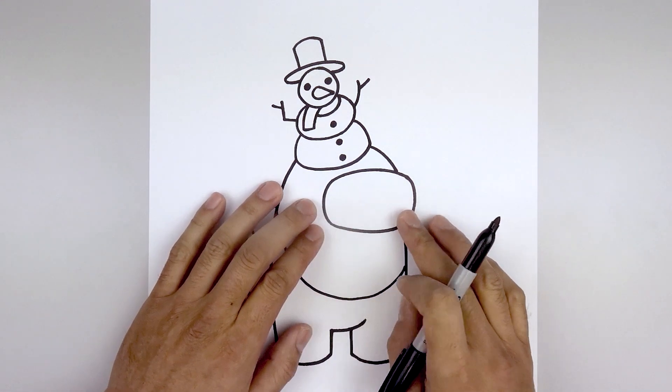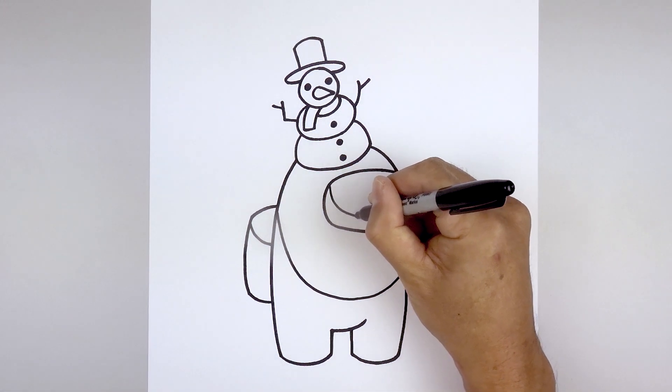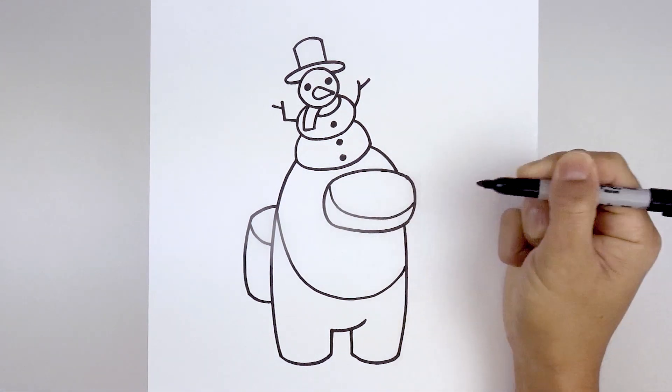Let's add a shadow across the bottom of the visor. Starting from the top left, come down, go across and then pull that up on the right.